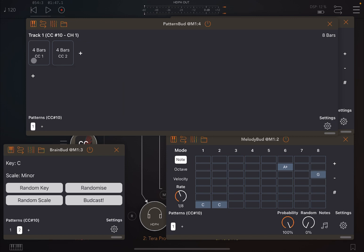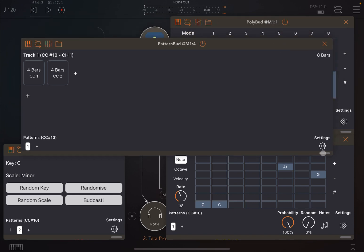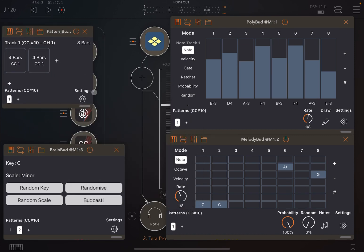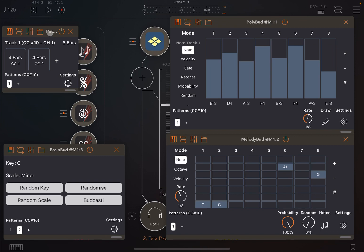Let's open Pattern Bud and set it up: four bars with CC message value 1 which selects the first pattern, then another four bars with CC message value 2, which will switch to pattern two on CC 10. Let's minimize these and click play.